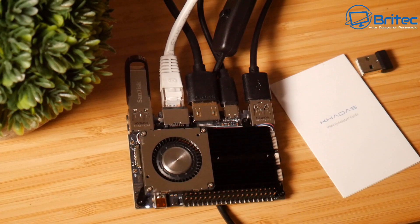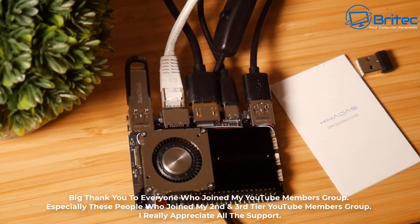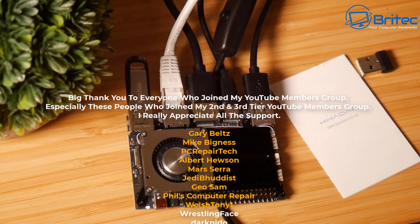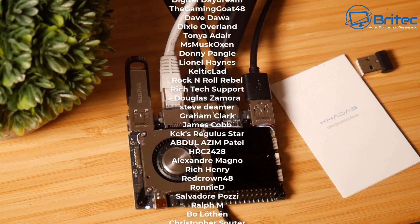That is the Khadas VIM4. If you've got any suggestions, let me know in the comments below and I'll try to incorporate those tests in another video — maybe a 4K test or other tests you'd like to see. Remember this also runs Linux, so if you fancy a Linux desktop system this would be a great little device for Linux users.